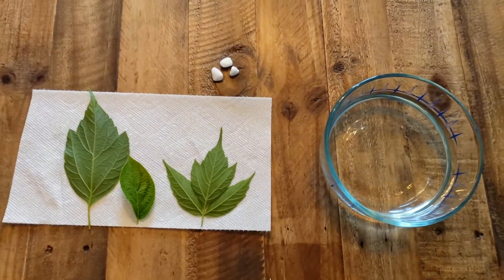Today's experiment is about plant respiration. Let's get started. Good morning and welcome back to elementary. We're back with another science experiment. I have my assistant Abraham with me. This is science experiment number seven: plant respiration.